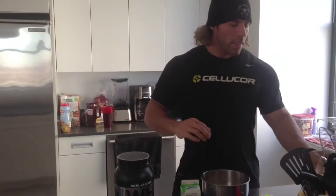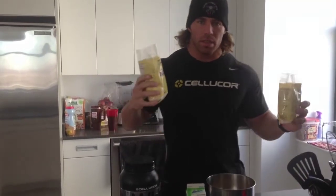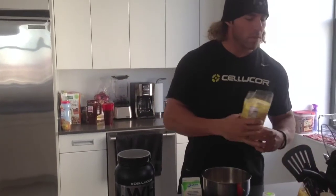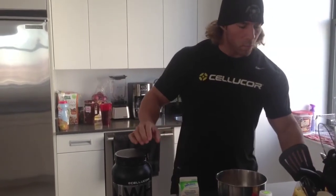So what I did already — I have almond meal flour and I have coconut flour. I took basically one serving size, which is two tablespoons. I've already added that to this bowl, and then I'm going to add one scoop of the protein.